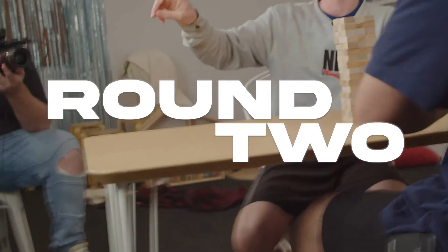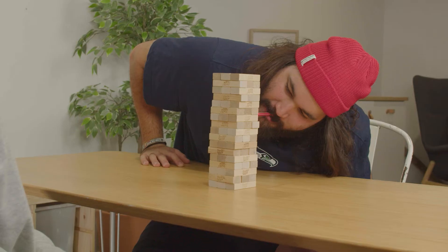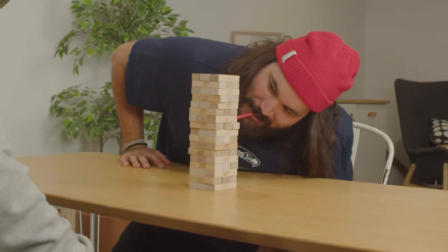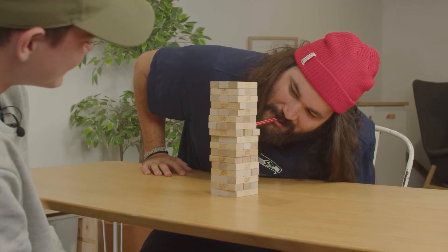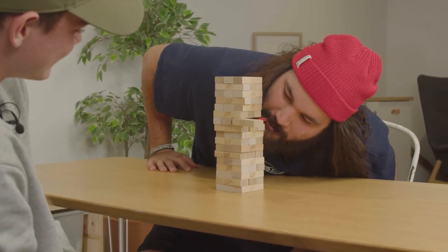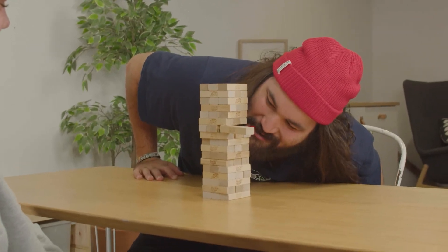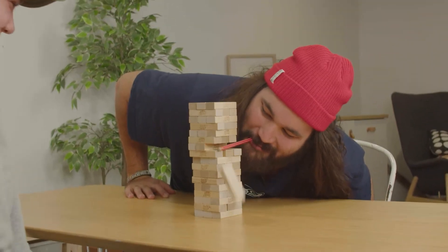Round two. I'll start this time. Easy, really? It's not good. Come on. Oh no. It's like your stock. His pencil stock.